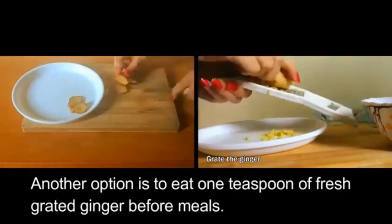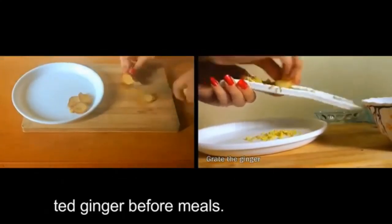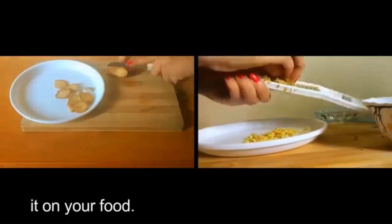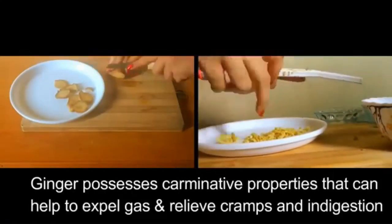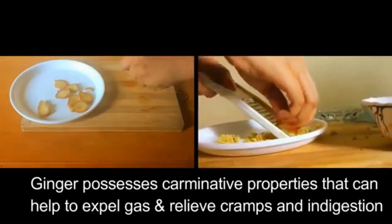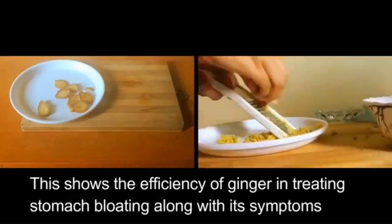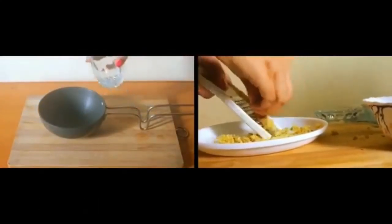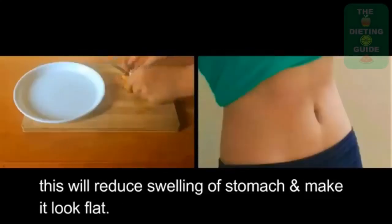Another option is to eat one teaspoon of fresh grated ginger before meals. You can also grate ginger root and sprinkle it in your food. Ginger possesses carminative properties that help expel gas and relieve cramps and indigestion, making it efficient in treating stomach bloating and reducing stomach swelling.